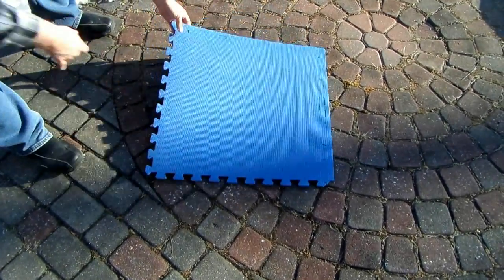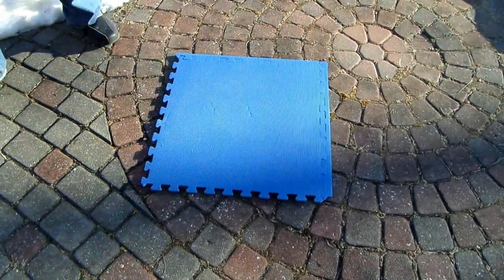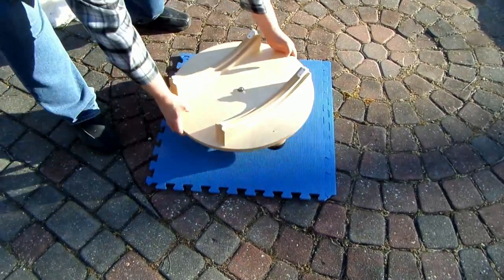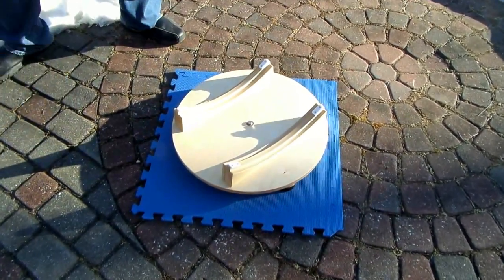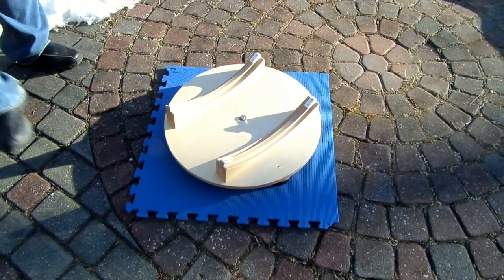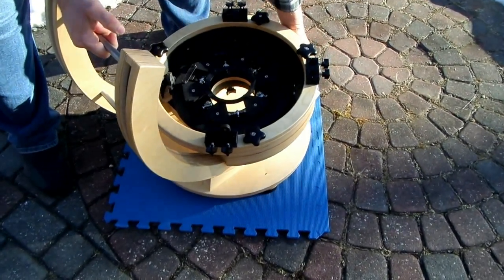Hi, Gordon Waite here. We're going to assemble a renegade telescope and show you just how easy it is. Start with the base, then comes the mirror cell, housing, and the bearings.